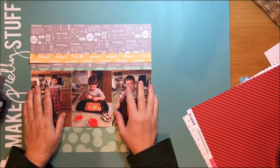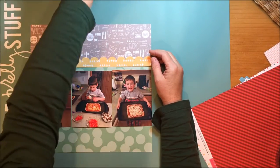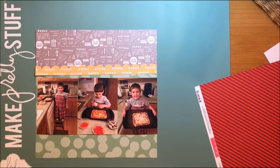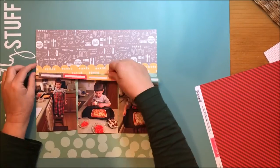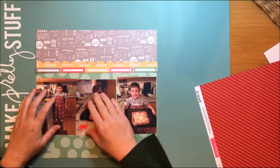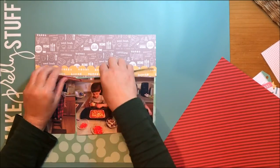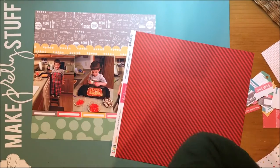Now I'm trying to decide where exactly I put these photos — whether I leave more space at the top of the gray paper or the bottom. I'm playing with that a little bit. I think I was following a sketch — I might have been following a sketch from Let's Get Sketchy, but actually I think it was from Sketches in Thyme. That's Thyme spelled T-H-Y-M-E, like the herb, not as in the clock.